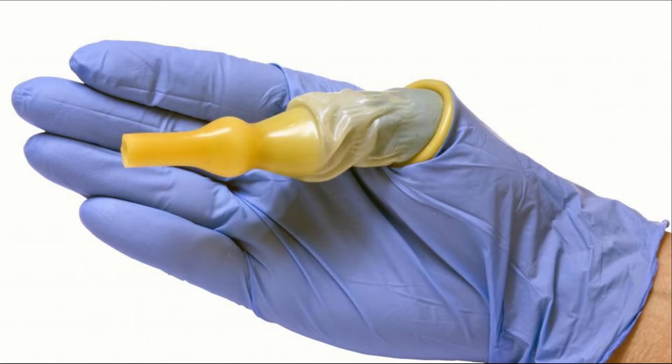A condom catheter is a male urinary incontinence device consisting of a flexible sheath that fits over the penis just like a condom. The condom part is then attached to a tube that drains the urine into a urinary storage bag.